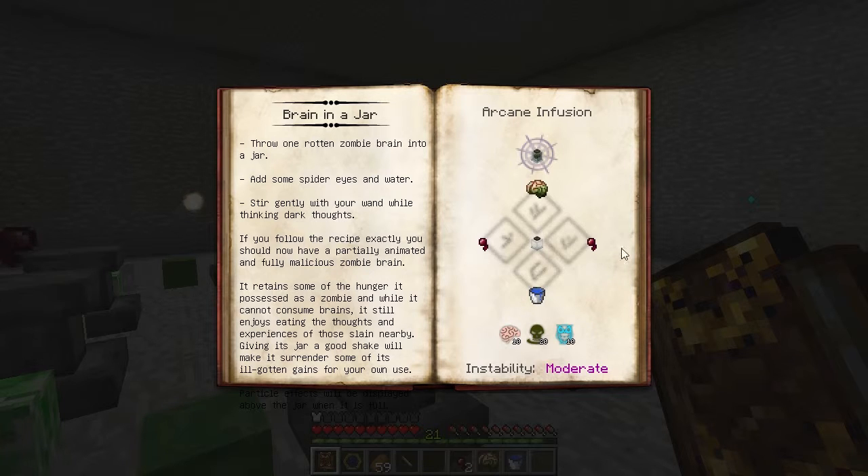To craft one, we'll need to infuse a warded jar with a couple of spider eyes, a zombie brain, and a water bucket. It requires Cognizio, Exanimus, and Sensus.